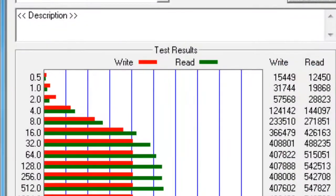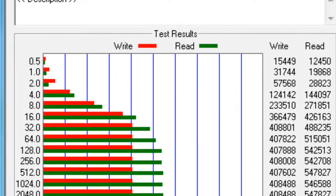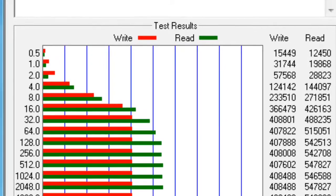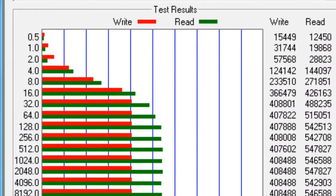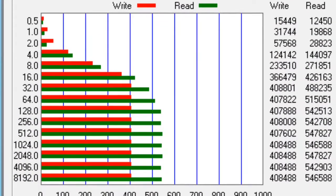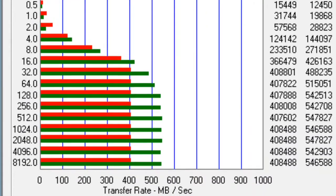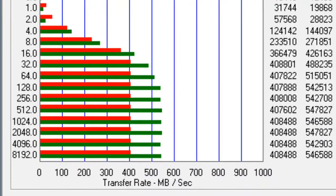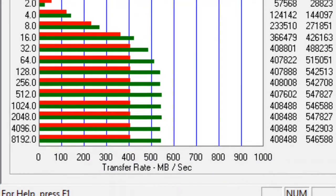And here we got another benchmark, the Bench32 Alto benchmark. As you can see with the small files, it already starts fast with a write speed of 124 and a read speed of 144 for 4K files. And with the 8 megabyte files, you got a write speed of 408 and a read speed of 546. So that's really fast.